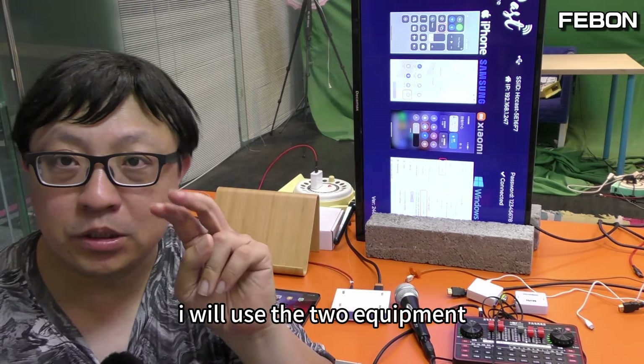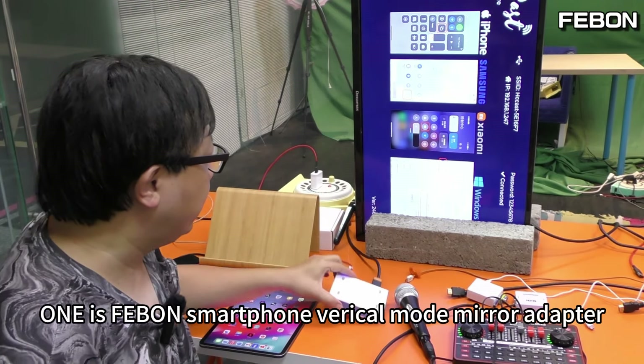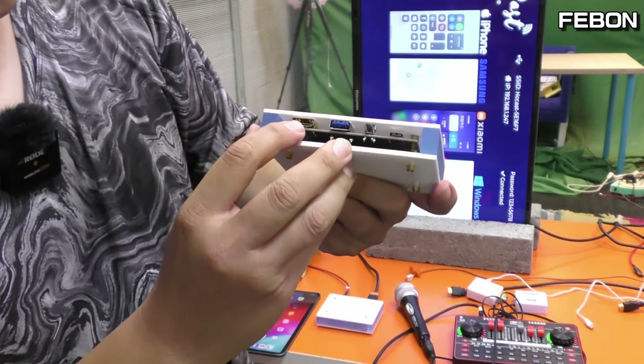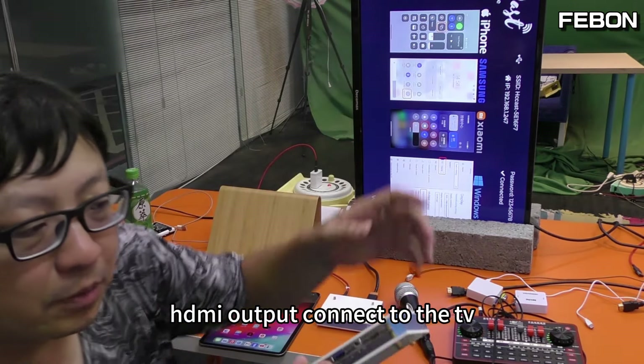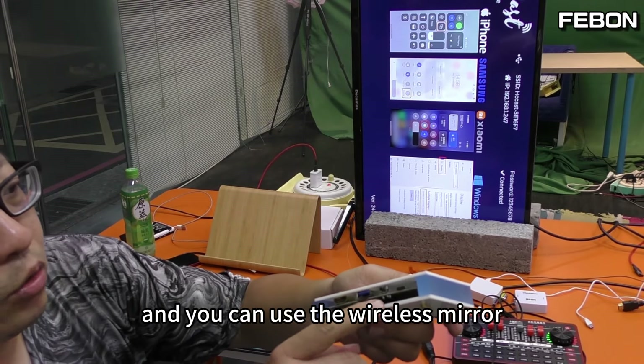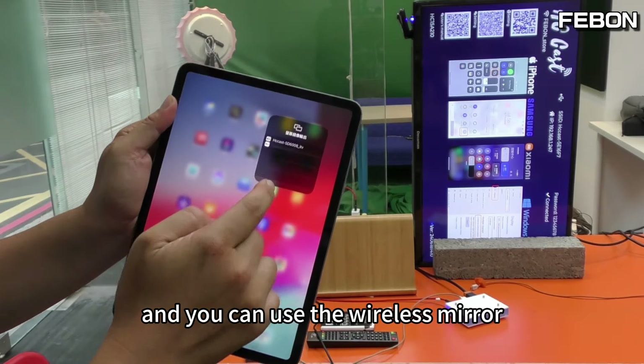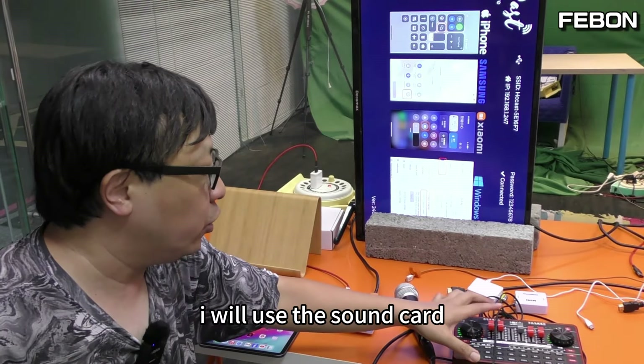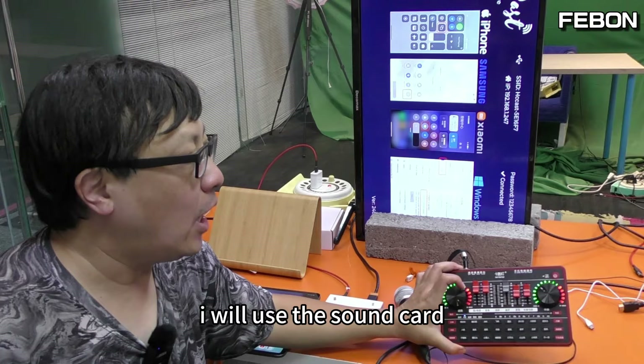Today, I will set up iPad as a karaoke system. I will use two pieces of equipment. One is the Febom smartphone mirror adapter — HDMI output connected to the TV — and you can use wireless mirroring or a wire cable to mirror to the TV.